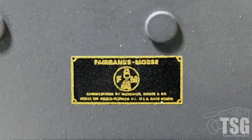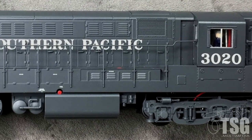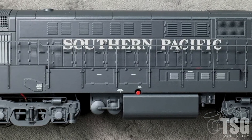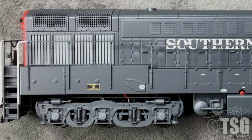I really like the FM builder's plate near the rear of the unit. The shell has great louver and door detail, though some of the smaller details don't quite match prototype photos. Most notably, SP units 3020 and 3021 had open areas under the side walkways near the middle. The details on the model are more correct for other SP Trainmasters.